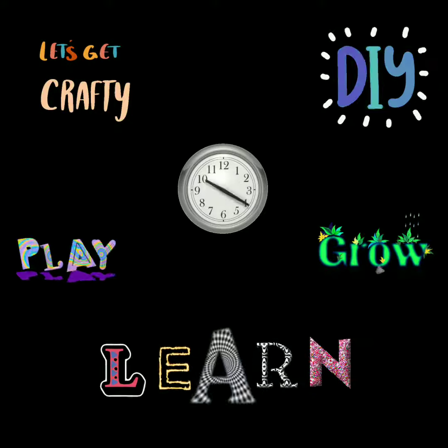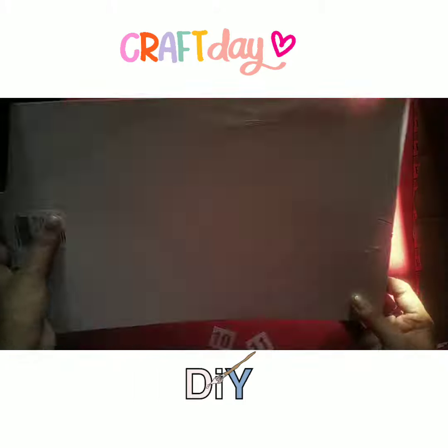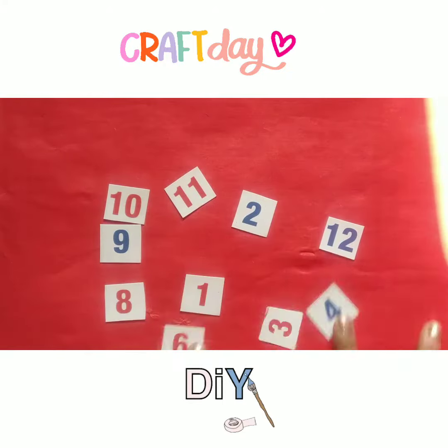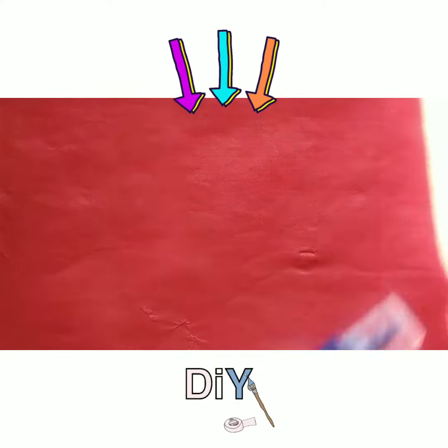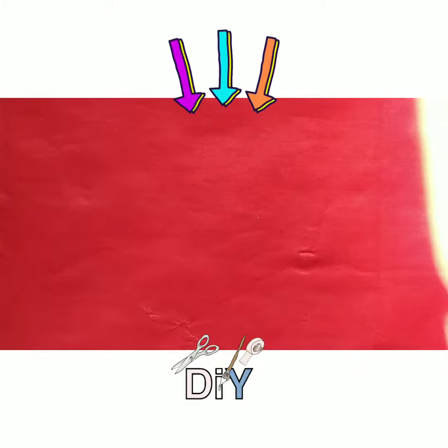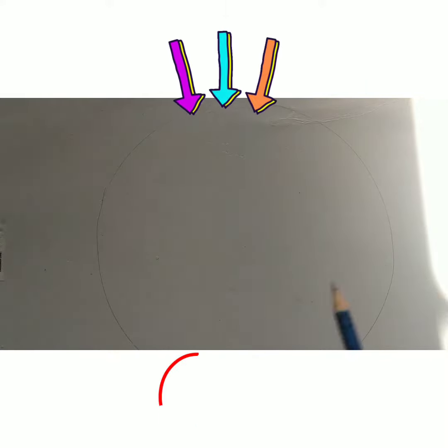Hello everyone, we are going to make a wall clock. We need a hard board, some cutouts of numbers from one to twelve, a long and short hand, a pin, fevicol, and a round shape to draw with. Now we will draw and cut.